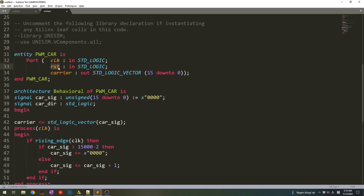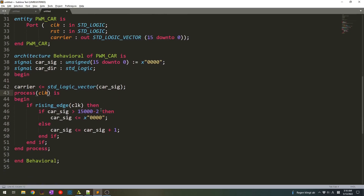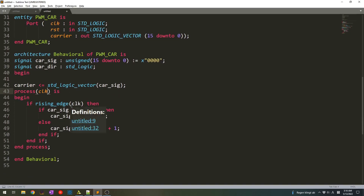We have a reset now, which means that every time we have, for example, 0 at the input of the reset pin we'll have some initial conditions generated, and when it turns into 1 our operation starts. To put reset right into our process we need to put it in the sensitivity list, which is specified here between the brackets in the process. We already have clock here, now we need to put reset.